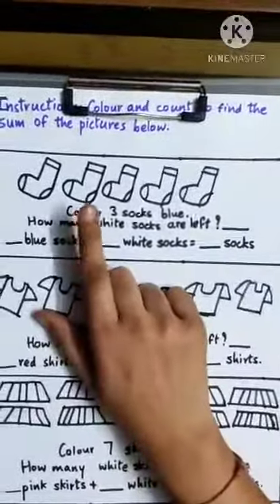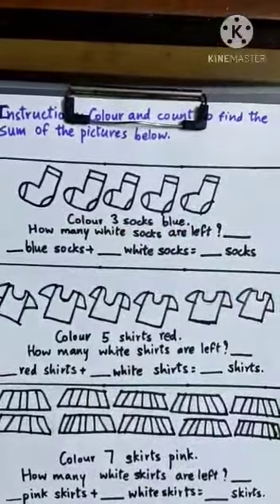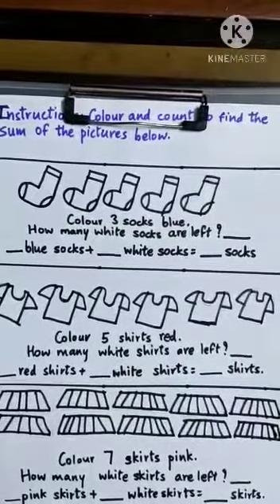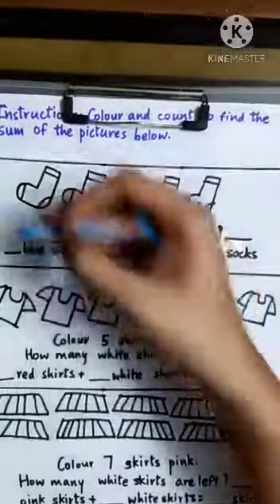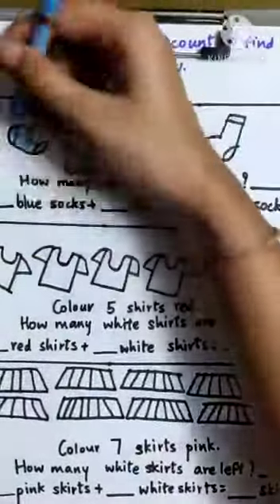So first one: color three socks blue. We have to color three socks blue. Take a blue crayon and color three socks — you can color any three socks.